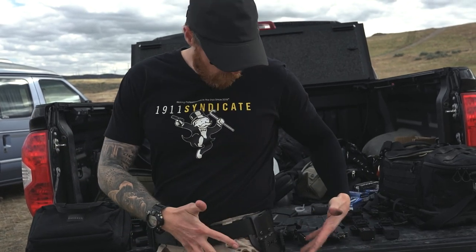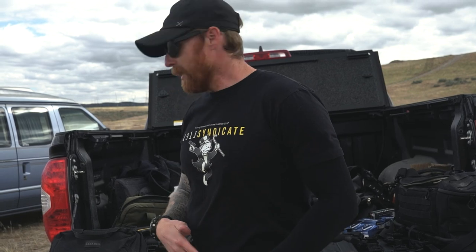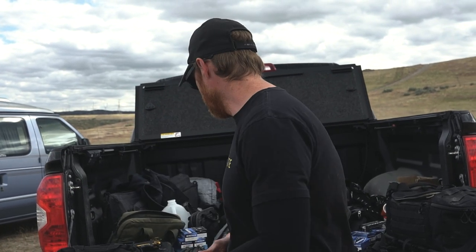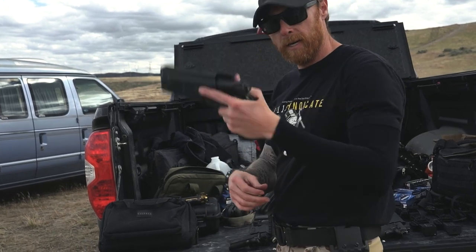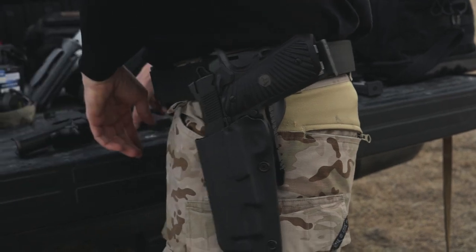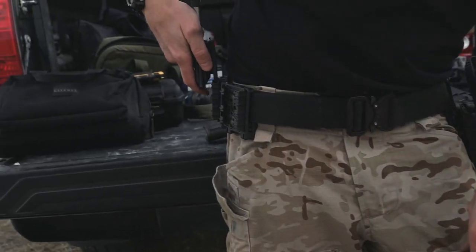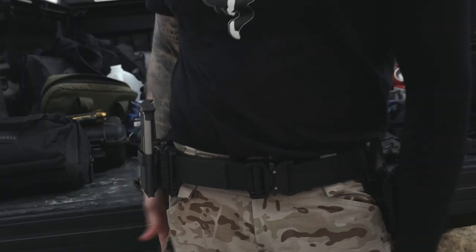This whole setup is based on the Safariland QLS fork system. So if I decide I'm going to start the day running 1911s, I grab my 1911 holster, clip it in, and grab my 1911 mag pouches — those are in.